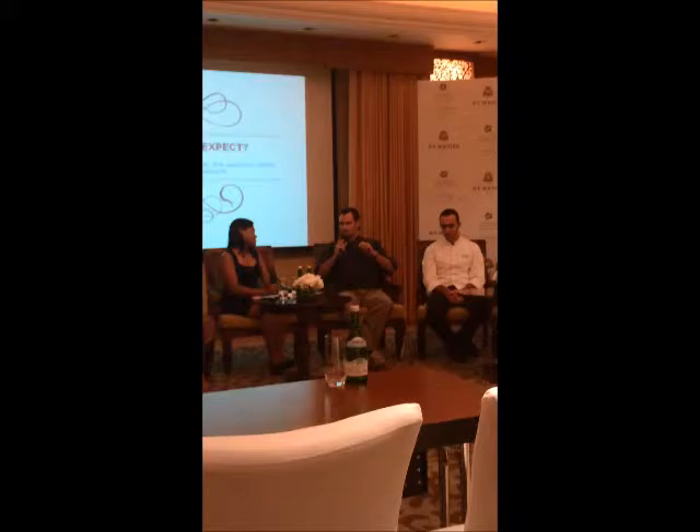Tell me a little bit about what you're bringing tonight. We're going to do the same dish as Farah — the same dish. So after she explained it, we realized our dish needs to change and I'm going to do the same dish as Farah, so just give you two times Farah's dish, so I hope you enjoy it.